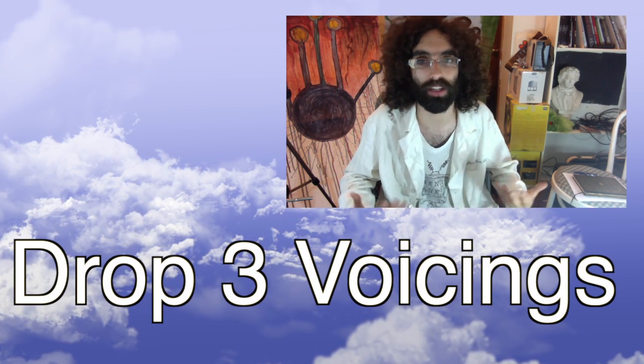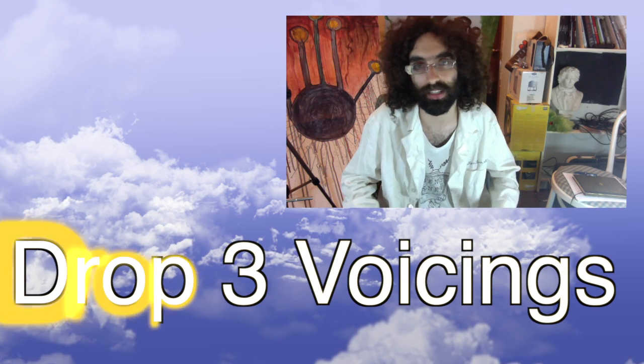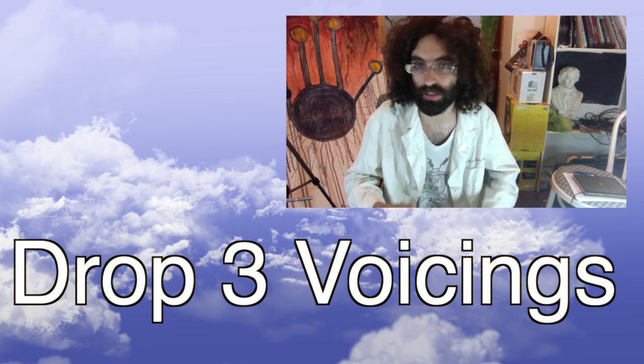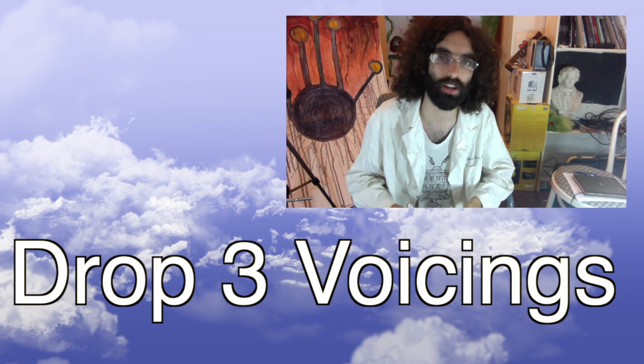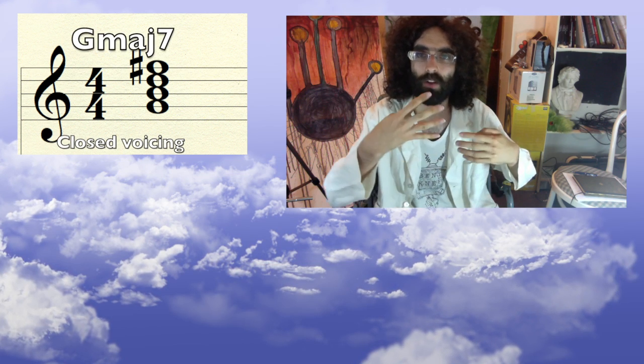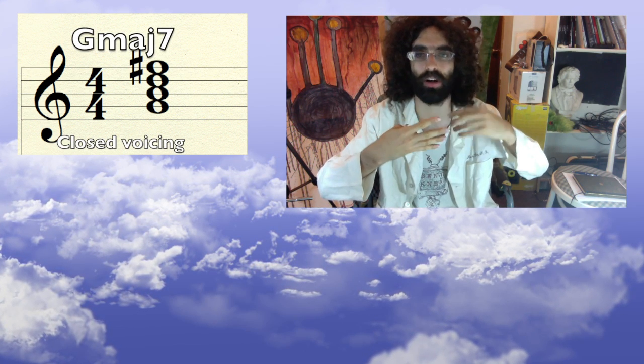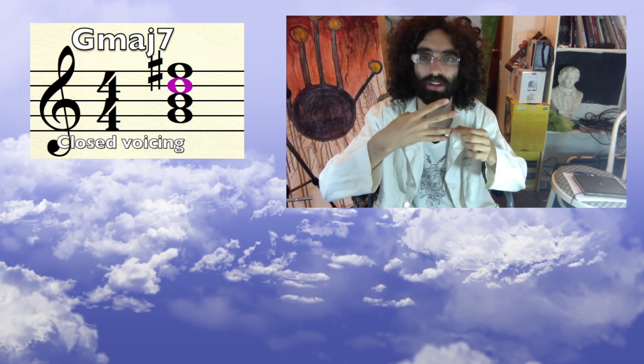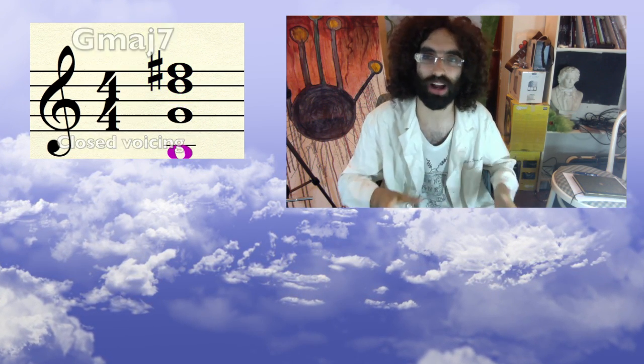These are voicings called drop three chord voicings. They're really handy and they sound great. The reason they're called drop threes is not very useful information, but it's good to know. Basically, if you take a 7th chord in closed position — which means all four notes of the chord are within one octave — and you drop the third highest sounding note down an octave, you get a drop three voicing.